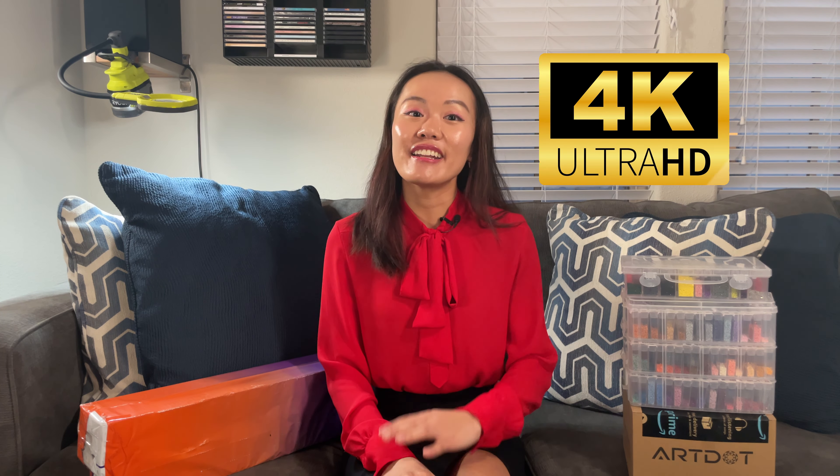Hello, sparkle lovers! This is Alice. If you're new to my channel, welcome! And if you've been with me for a while, welcome back! You know the drill — turn on that 4K resolution on the video.